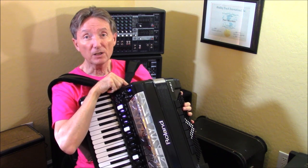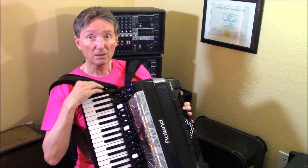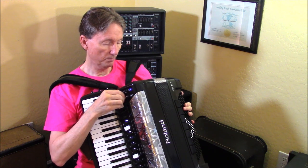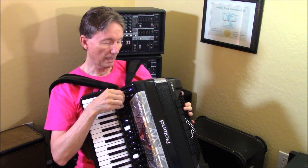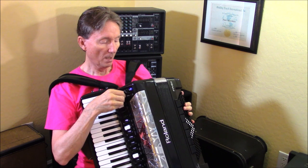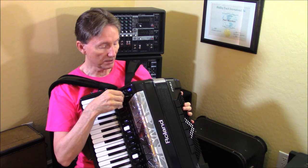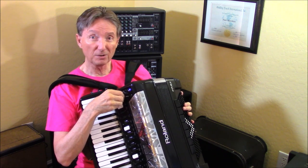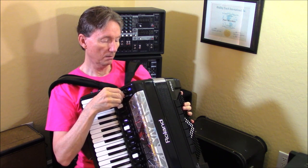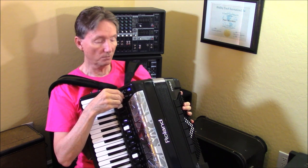One of the variables is I could pick any register number from 1 through 14 to program these chin switches to. Going through the options: I can turn the drums on and off if I had a module on. There's also a looper on this accordion, so you can turn that on and off with the chin switches. You can turn on the record function with the chin switches. And there's the Leslie speaker function — the rotary function.